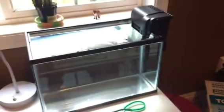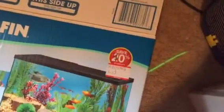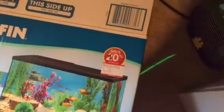Hey, it's TrinchillaZoo here, and I just got this new 5.5 gallon tank. I got it from PetSmart. It had a lid, so I got it for 40% off, and then all the tanks there were 20% off, so I got it for 20 bucks.